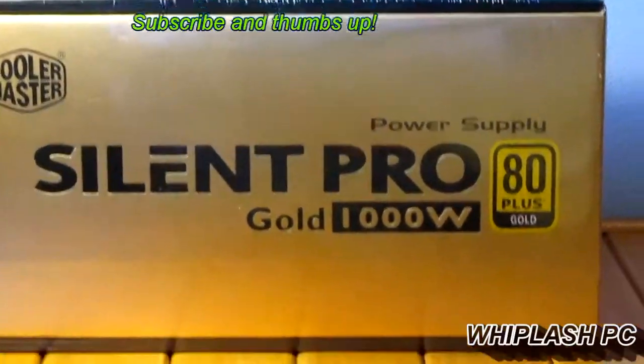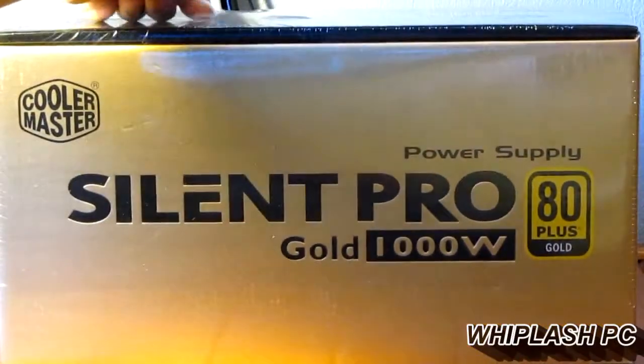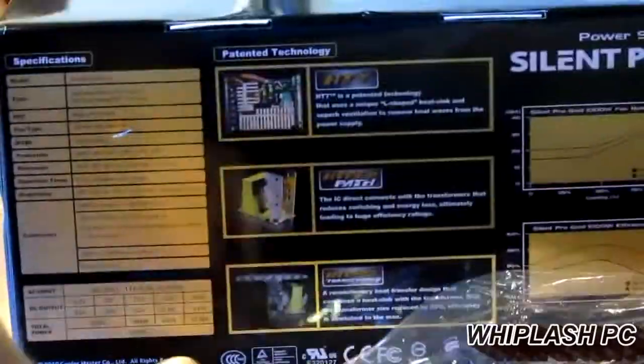Hi, this is Colton from WhiplashPC.com. Today we have the Cooler Master Silent Pro Gold 1000 Watt Power Supply. It's 80 Plus Gold certified and it's also got a 5-year warranty. NVIDIA SLI ready it says, and I'm sure it can do Crossfire just fine as well. You won't have a problem pushing just about anything on this power supply.